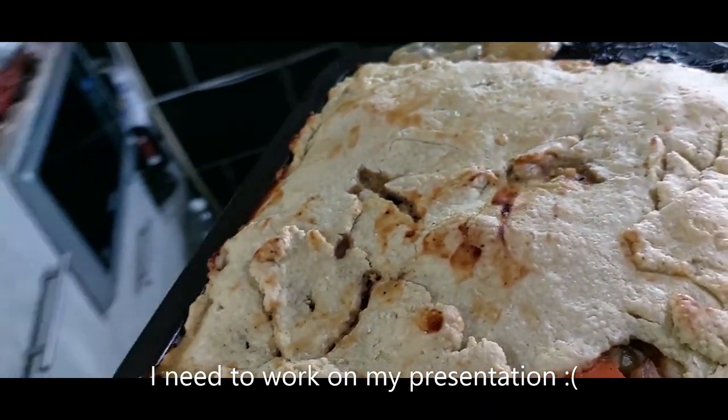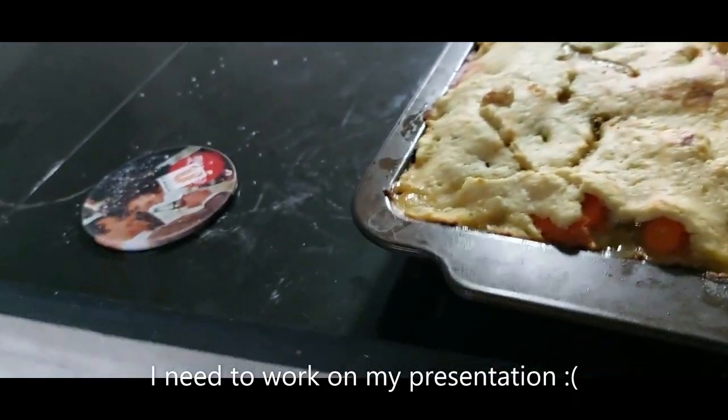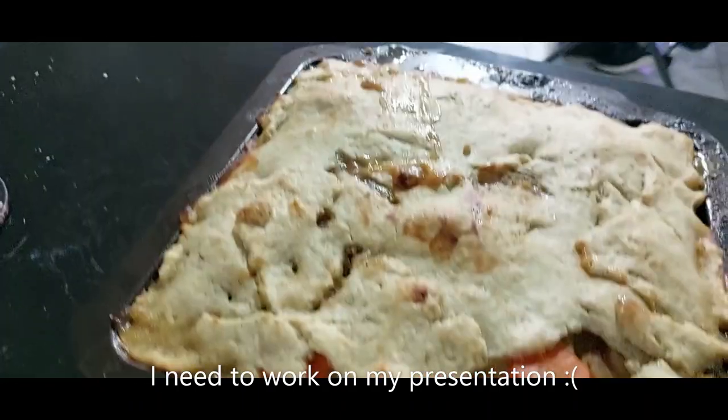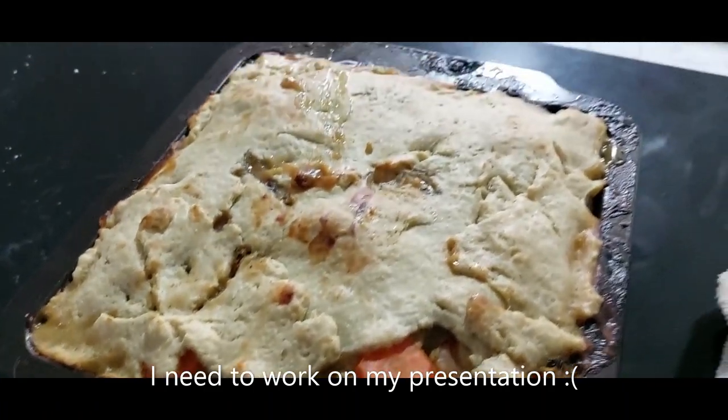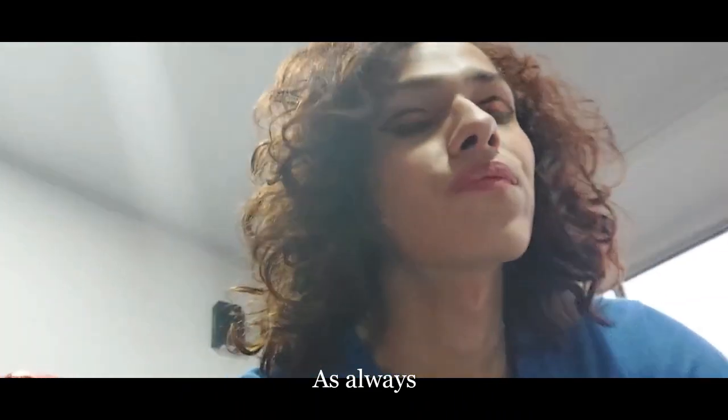Look at this — beautiful! Wow, it smells amazing. It looks okay. Presentation is not great, but we will try this. The crust first. The sauce is incredible — the vegetables, that combination with the chicken, it's amazing.